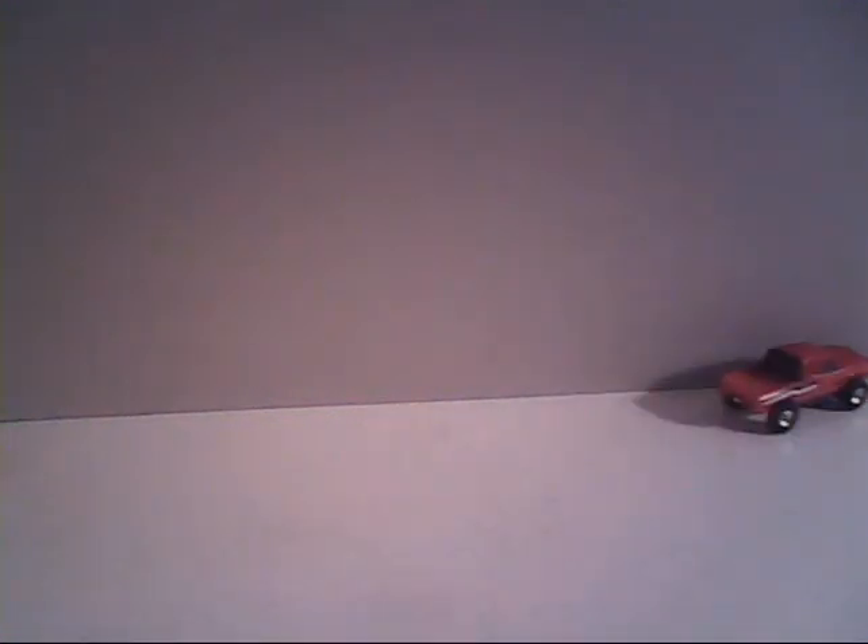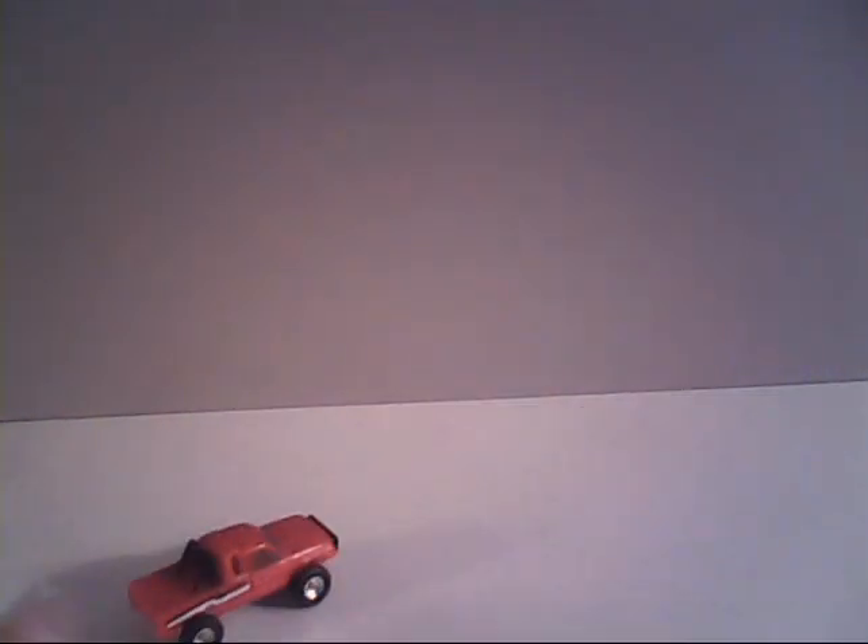Almost forgot — you folks would probably like to know how well Smallfoot rolls on the table. As you can see, it rolls pretty good. Not as perfect as what Tux did the other week, but still very good to roll around on this smooth surface.